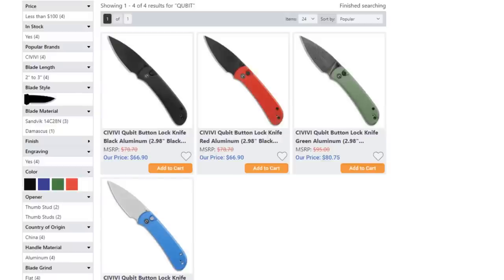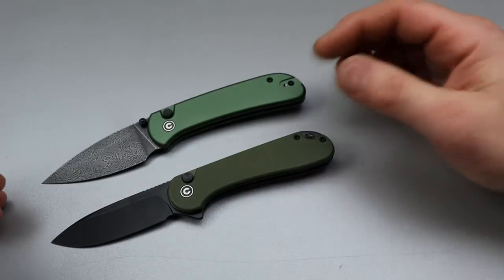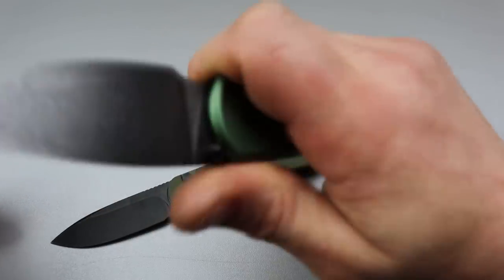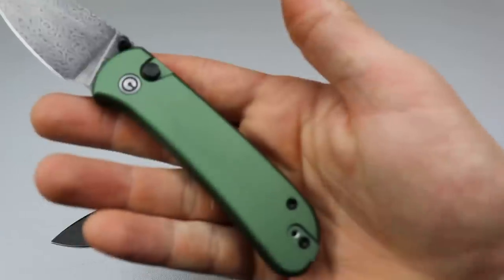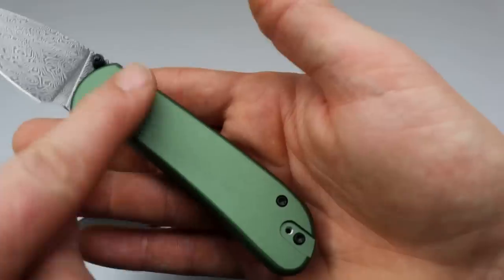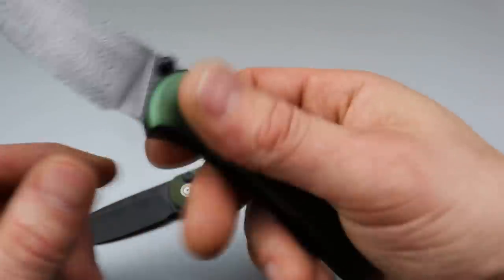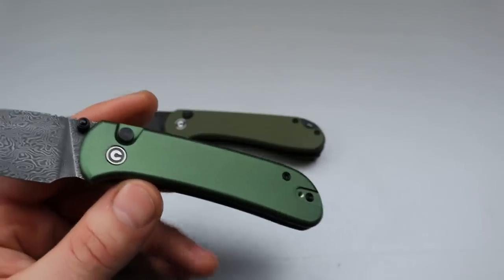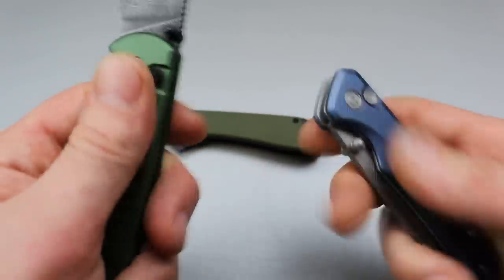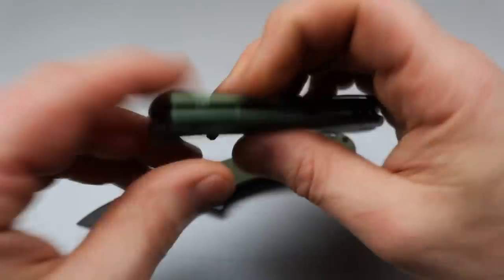The Cubit comes in many different colors, just like the Elementum. I hope Civivi is listening — the handle is a little slippery, which isn't a deal-breaker, it's comfortable, but some people might like inlay work, maybe some micarta or carbon fiber, to add a little texture. That said, these aluminum scales don't have a powdery feel that Cara dislikes, so both knives are very smooth — Cara has no problem with these, which is a good thing.